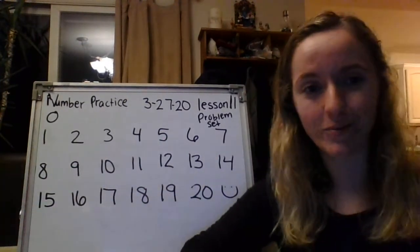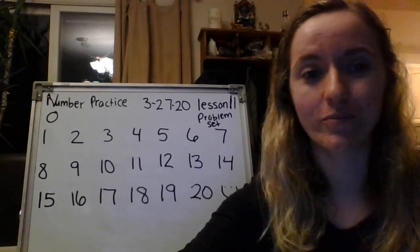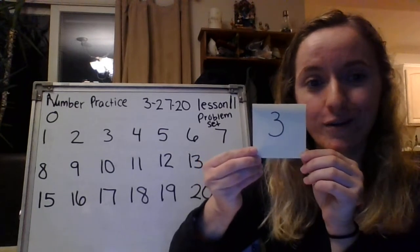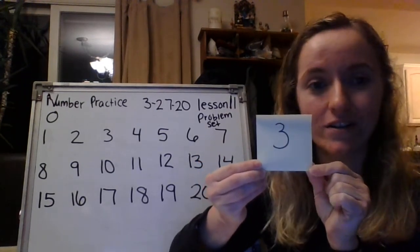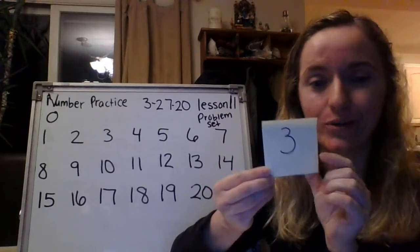All right, shake it off, get a little break. I'm going to hold up the next number. Shout it out when I put it up. Three. Great job. Ready to do three, set, go. One, two, three. Great.